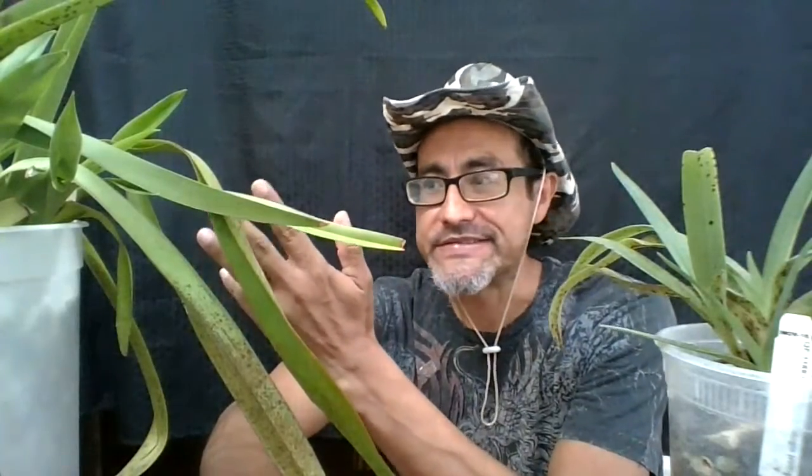Hi everyone, it's Luis again. Today I'm making a video on bacterial infections on your orchids. I have here two plants. This one on the right is a Phragmipedium and this one on the left is a Paphiopedilum. Both of them have a bacterial infection and I confirmed it with the American Orchid Society. I sent my information and I am relaying the information that I got from them.